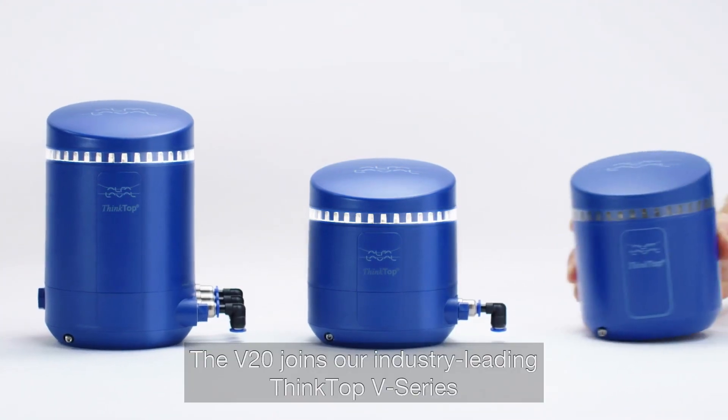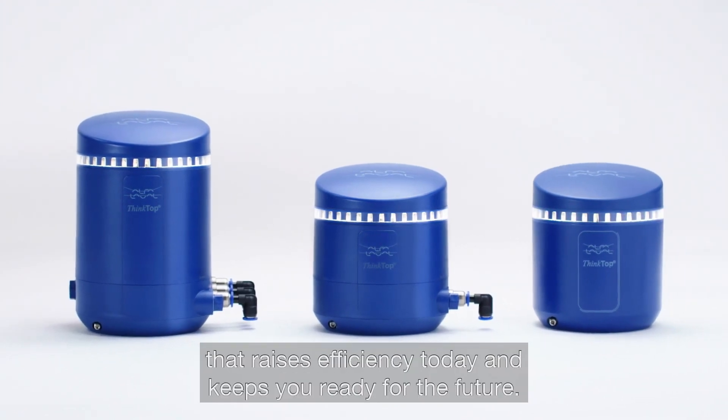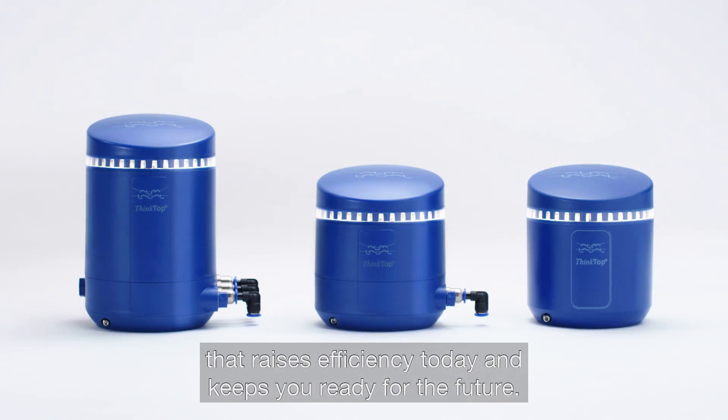The V20 joins our industry-leading ThinkTop V series that raises efficiency today and keeps you ready for the future.